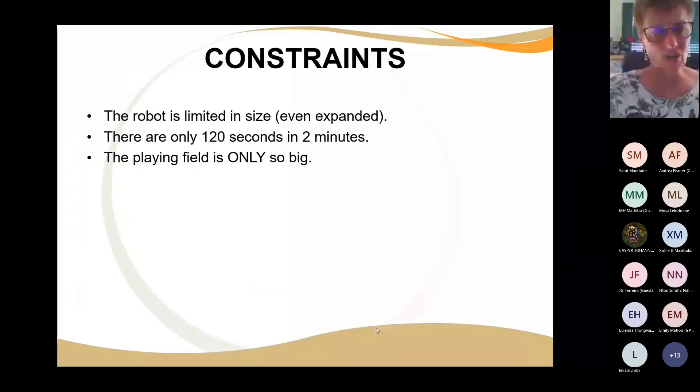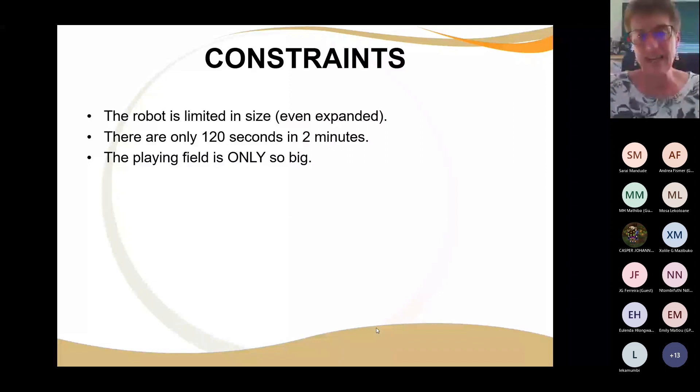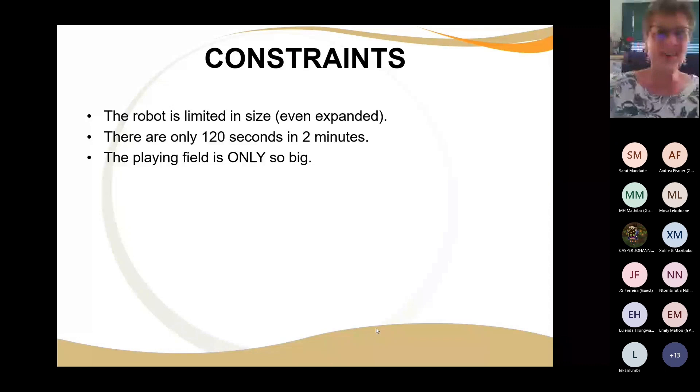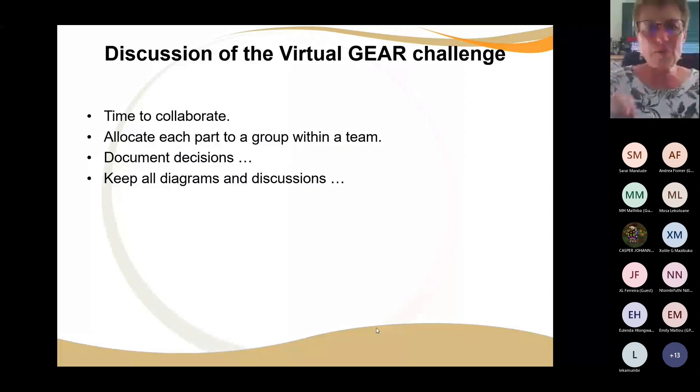The constraints: the robot is really limited in size. Even if you want to expand it, it still has to fit into base. The playing field is only so big — you can't go over the sides. And the biggest constraint is only 120 seconds in two minutes — no matter where you are, the robot only gets 120 seconds. You need time to talk — allocate each part within a group.